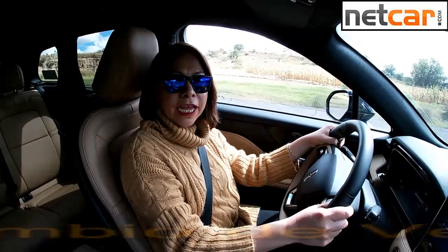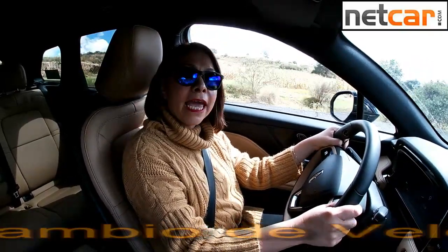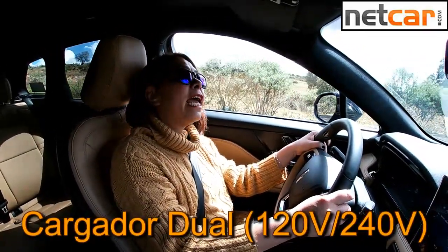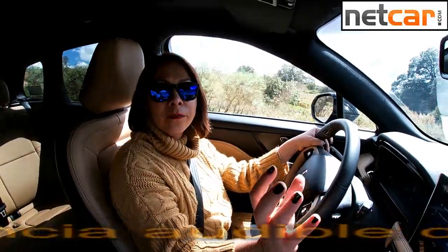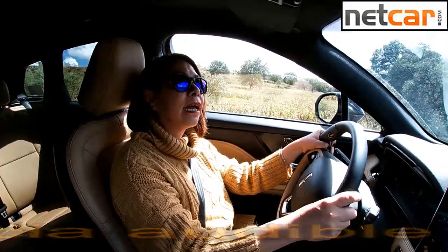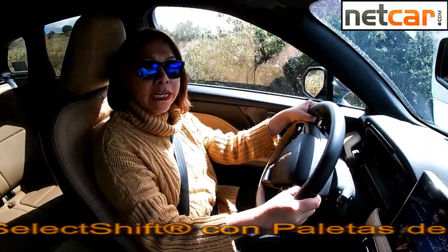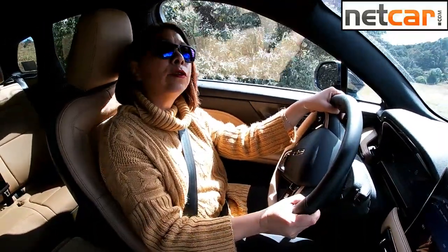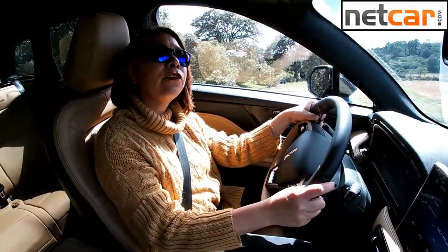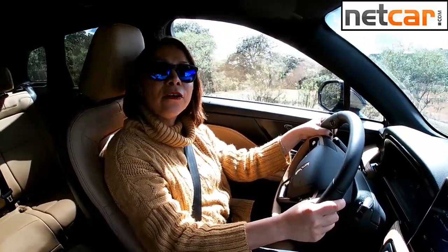Estoy manejando la Lincoln Corsair 2024 en la versión PHEV, que significa que es la híbrida enchufable. Es decir, puedes llegar a tu casa y conectar la toma eléctrica al cargador, o ir a una plaza que ya tiene cargadores, y también en tu oficina. Puedes circular sin ningún problema hasta 100 kilómetros por hora, siendo muy sutil con el pedal del acelerador en modo eléctrico. Sigue conmigo para conocer mejor esta Lincoln Corsair.